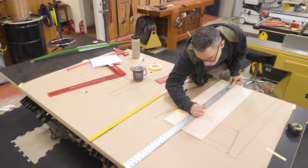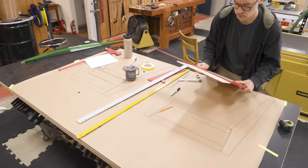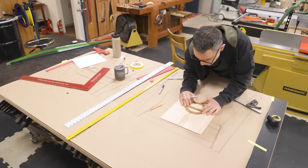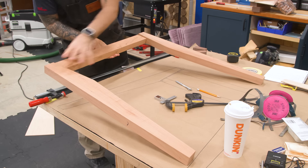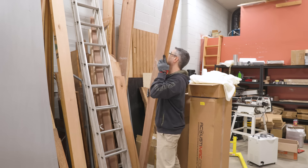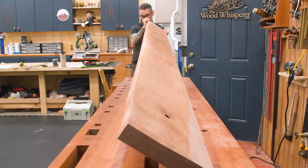I made several iterations, playing with the angles, curves, and different shapes of the aprons and the rails. I also did something I almost never have the opportunity to do — I made a prototype. Feeling pretty confident in the design direction, I went to grab some of that sweet Jouesse Walnut.